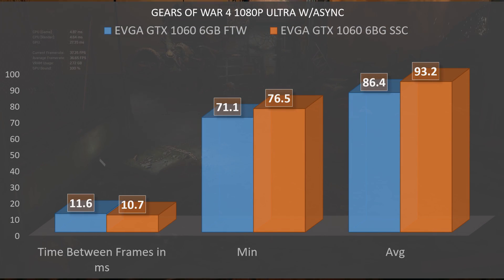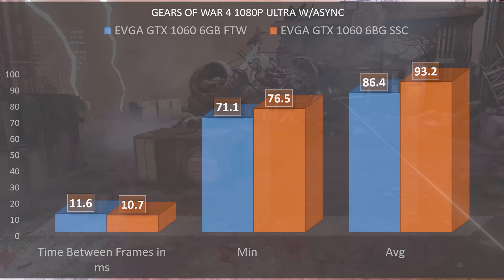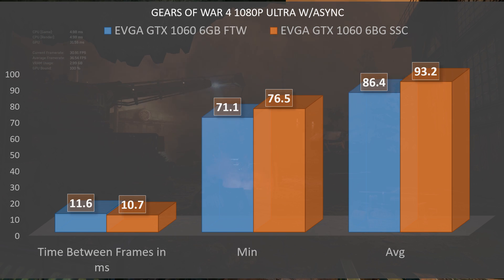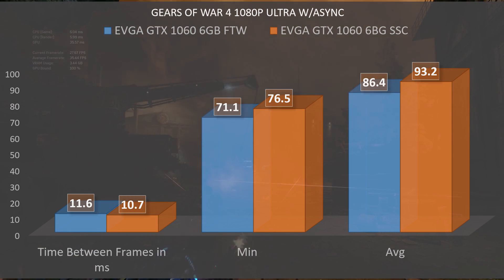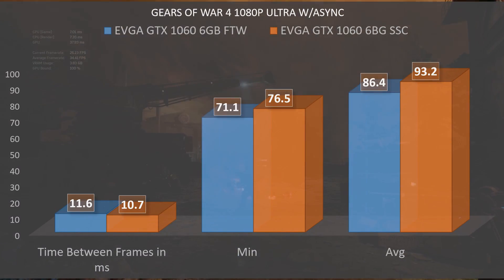The last game is Gears of War 4, and once again this game is pretty new as well, so you're going to see some more drastic differences here thanks to improvements in the drivers. The time between frames, which you want to be smaller, is 10.7 milliseconds on the Super Super Clocked while on the For the Win it was 11.6 milliseconds. The minimum average frame rate was 76.5 fps on the Super Super Clocked while it was 71.1 on the For the Win, and the average frame rate was 93.2 on the Super Super Clocked and 86.4 on the For the Win. Keep in mind these numbers are from when the game first released.